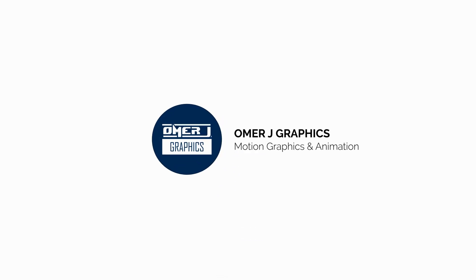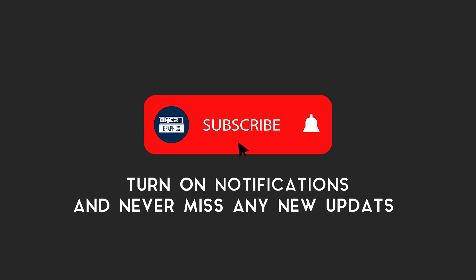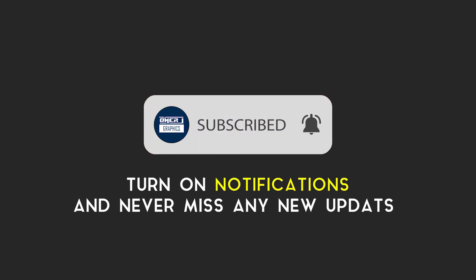Hey everyone, this is Omer J Graphics, good to see you today. I'll show you this. But first, subscribe to my channel and click the bell icon for the latest updates.